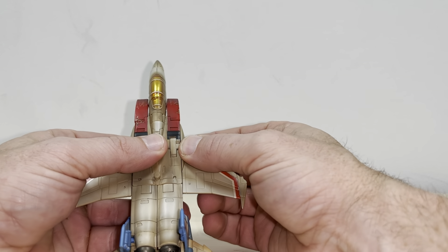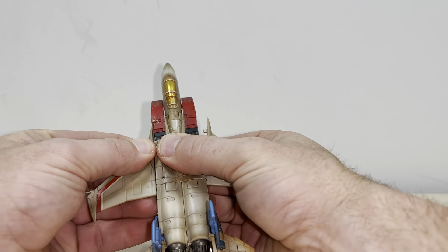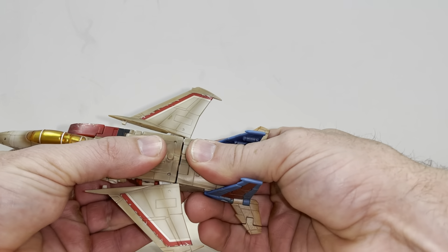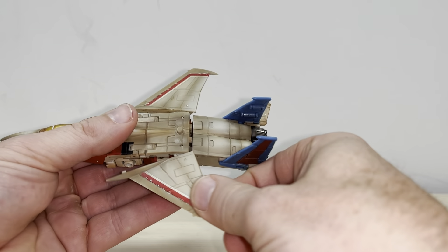We'll start off by literally separating the wings from there — you'll see this little tab will come out like so. Then we'll take what's going to be the waist, which is pretty much where the back of the jet joins the middle bit, and just slightly pull that down to separate it and give you a tiny bit of clearance.